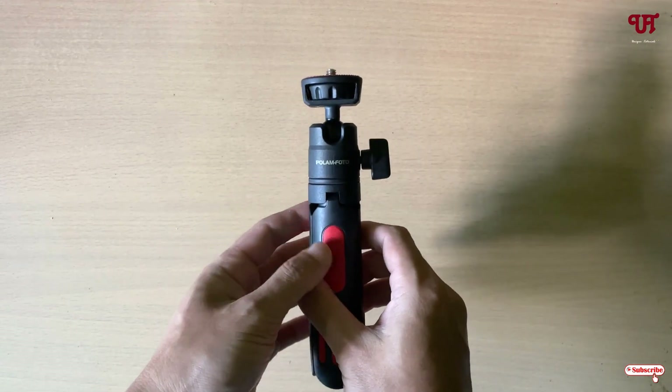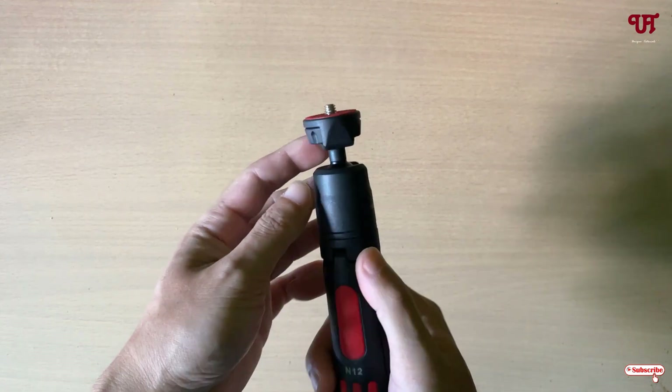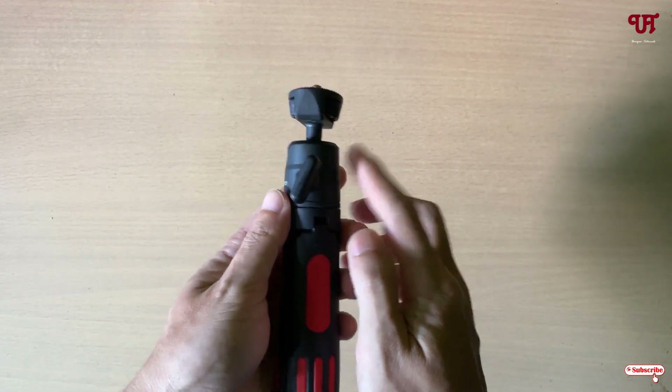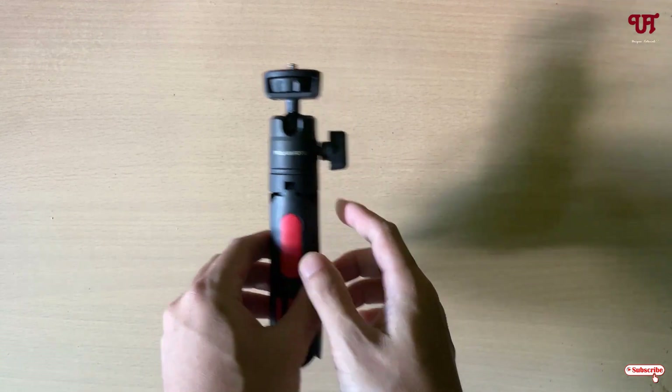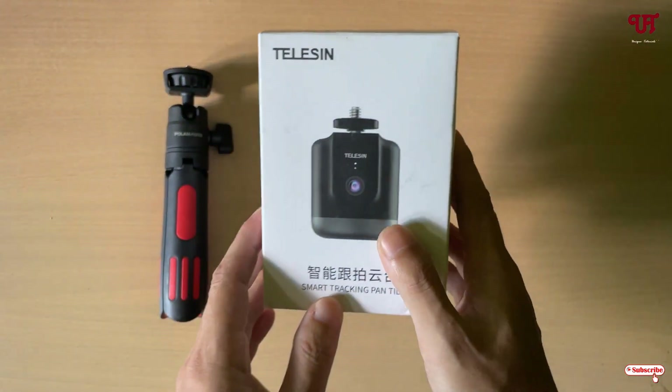The tricks will remain the same. By default, we don't have any auto face tracking features on a standard or normal tripod. So for this, what you need to do is you need to get one device from the company Telecin.